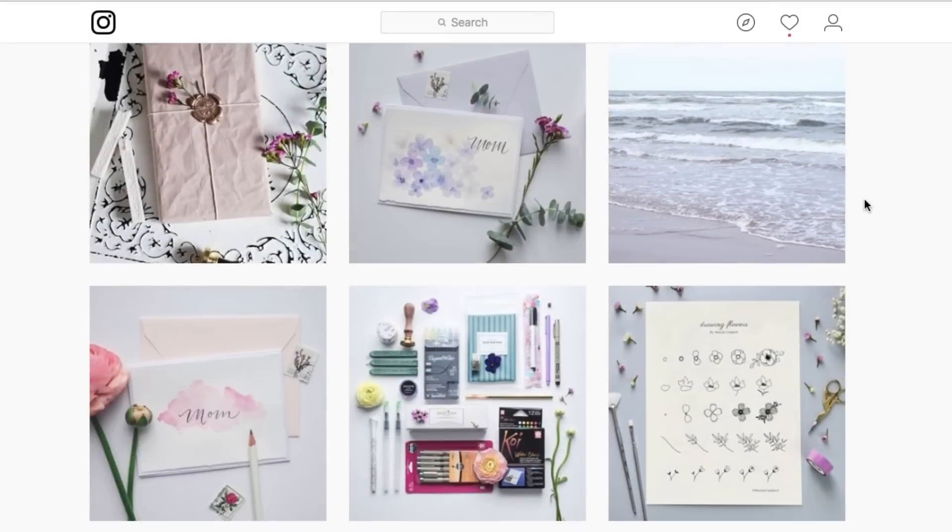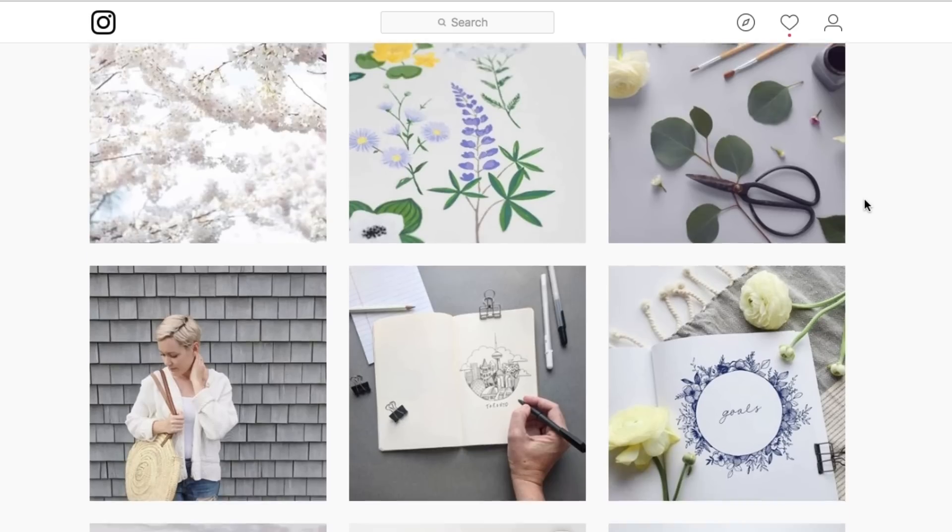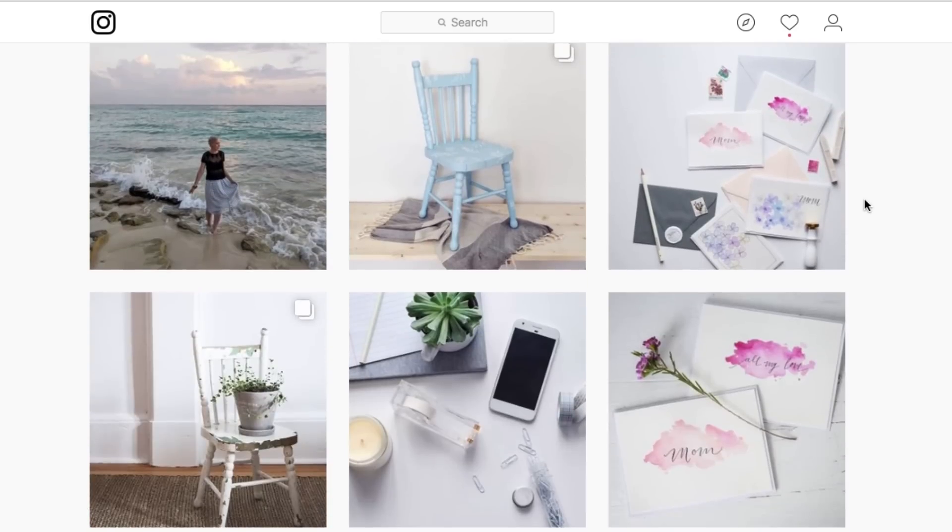Hey guys, welcome back, my name's Shada. As an artist and a YouTuber I think a lot about presentation, but I don't think I'm alone in that. As artists we want our voice to be heard, we want our work to be seen, and social media is a great medium for carrying our work out into the world. But speaking from experience, just because you have a beautiful personal body of artistic work, that doesn't always translate into an interesting body of Instagram work.